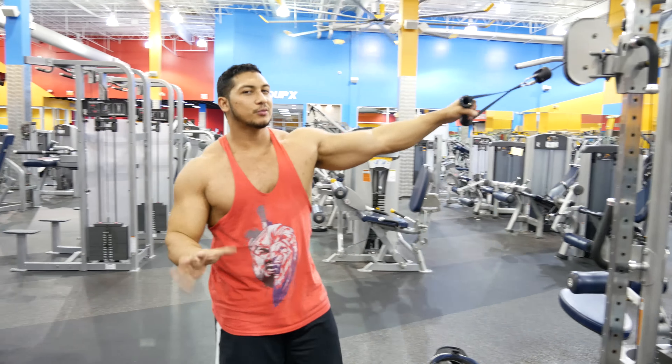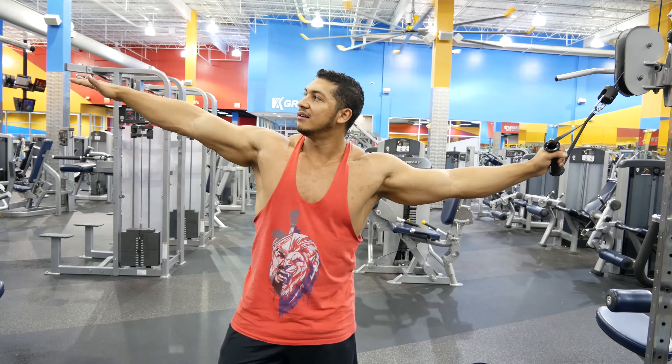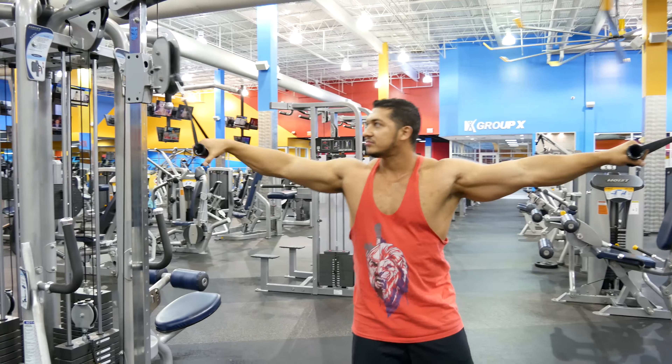Next is cable flies. I'm gonna let my friend show you — his name is John Jacob Jingleheimer Smith.